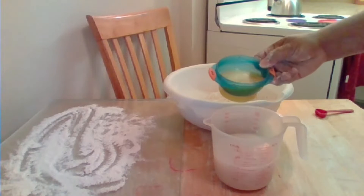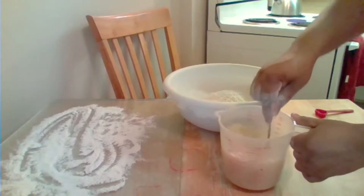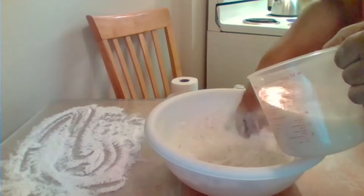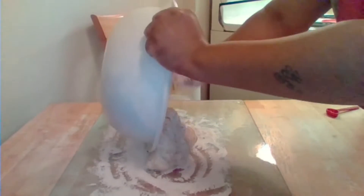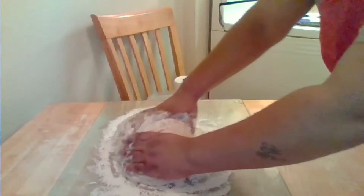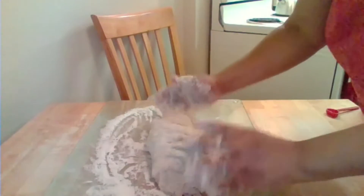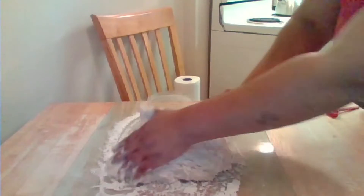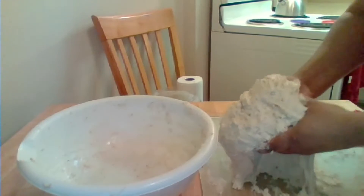I'm going to pour my melted butter — I have one stick of melted butter — into my activated yeast and warm water, give it a little mix, and then pour it into my dry ingredients and mix it up. I've got my dough now, and we're going to put it on this floured surface. Make sure you knead your dough for about five minutes or so — just work it. It's sticky, sticky, sticky!